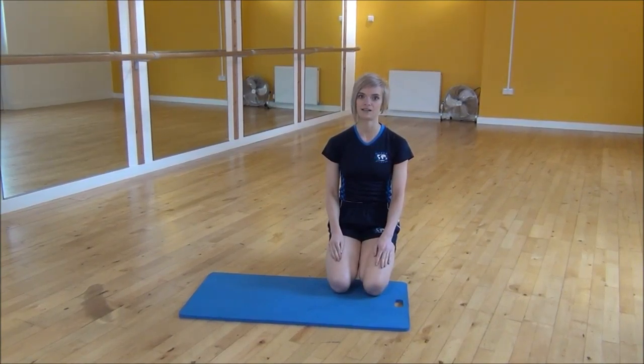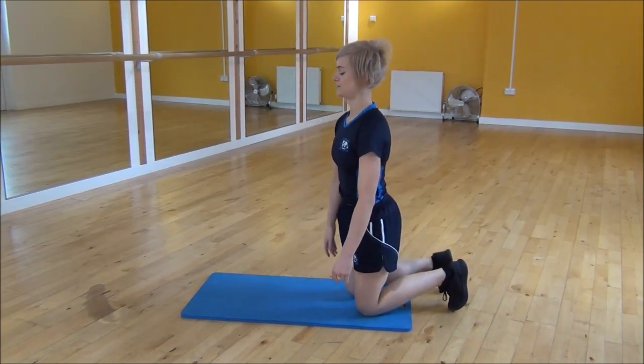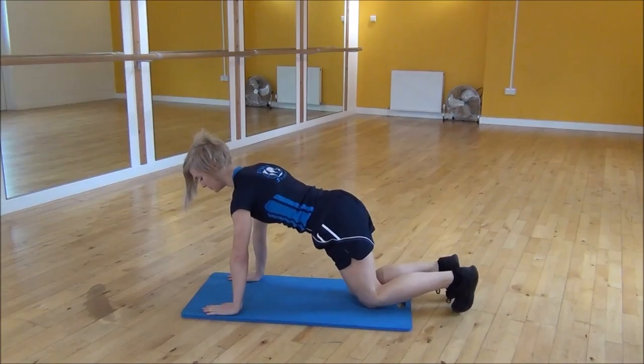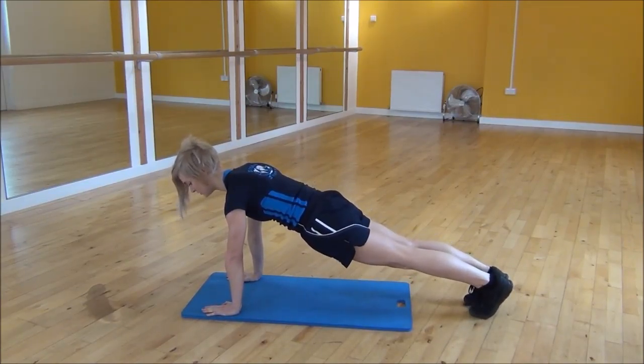Okay everyone, the next exercise today is a plyo mountain climber. So to do this, you're going to go into the press up position. So shoulders over your wrists, core nice and tight, and lifting your knees up off the floor.